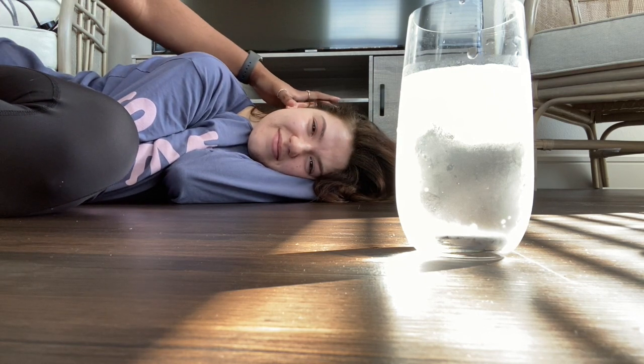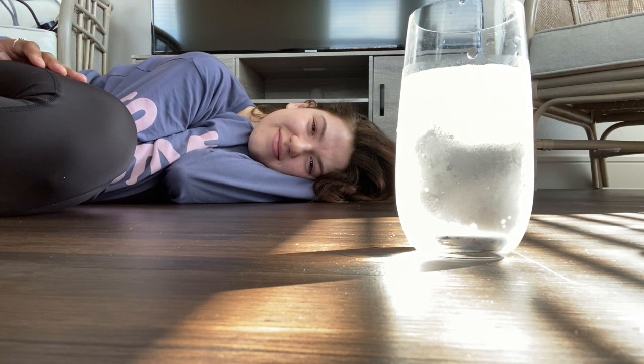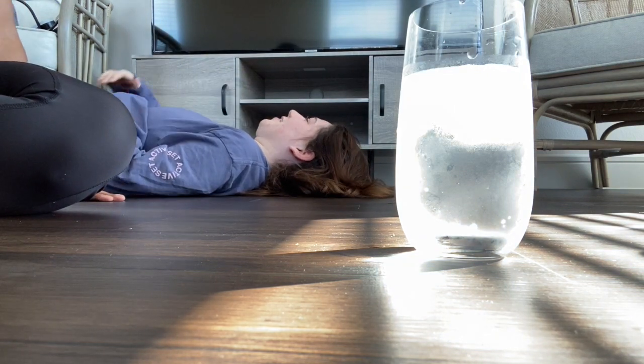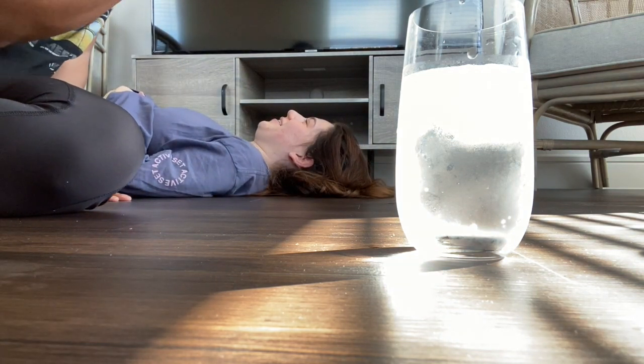After about 30 seconds of putting water into her ear, she finally realized she was a little dizzy, so now we should be able to see the movement of the eyes.